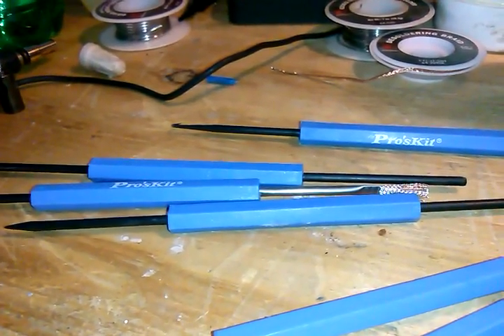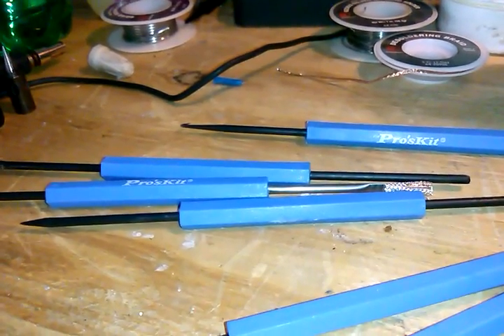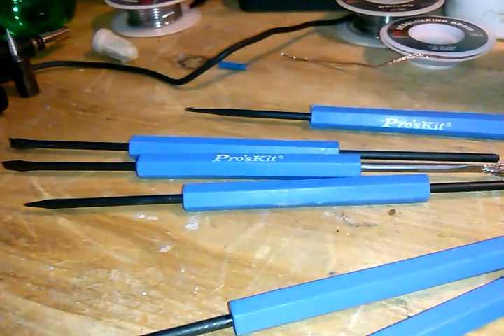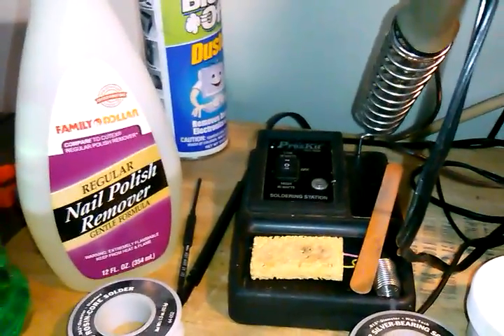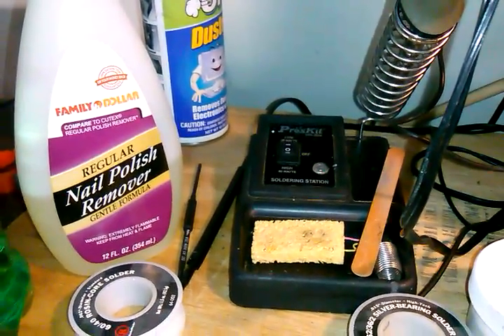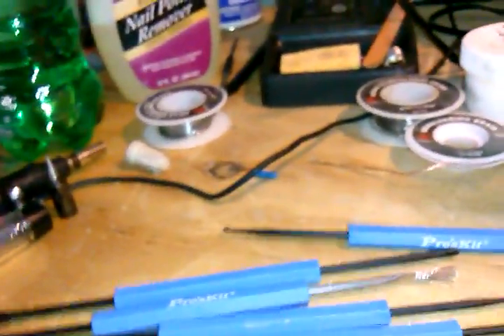Weller, Pros Kit, and Radio Shack all make really good irons. I really like Pros Kit tools and Radio Shack tools. Invest the money in better quality stuff that's not going to fail — I've had this little soldering station since 1999 and use it most days. When it's sitting idle I kick it down to 20 watts to keep it warm, then back up to 40 when I'm ready to solder.